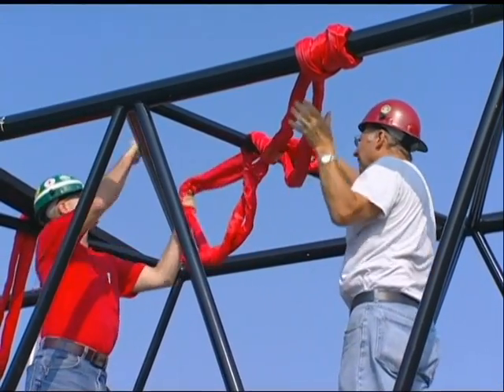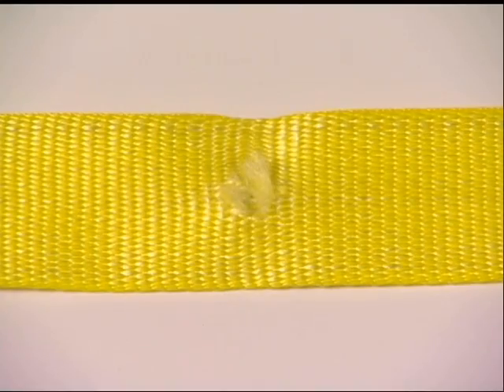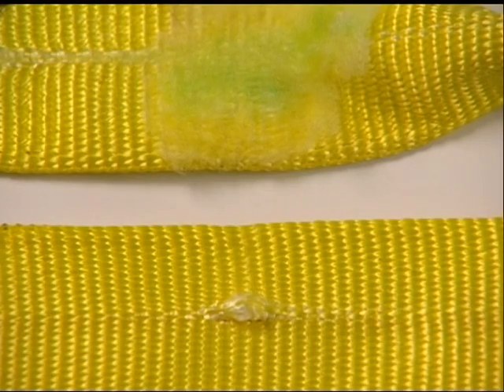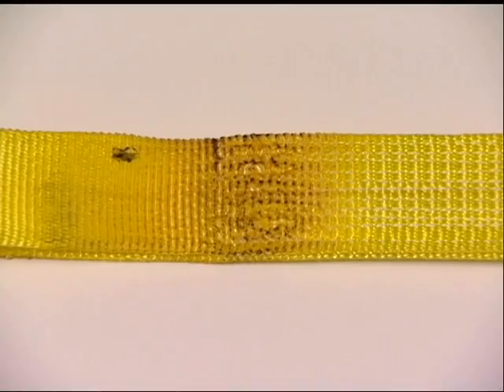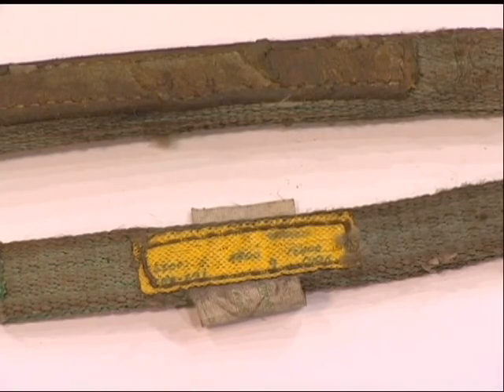These slings should be removed from service at once when you find cuts, holes, knots, tears, snags, abrasions, damaged fittings, melting or chemical damage, worn or broken stitching, or missing or illegible tags.